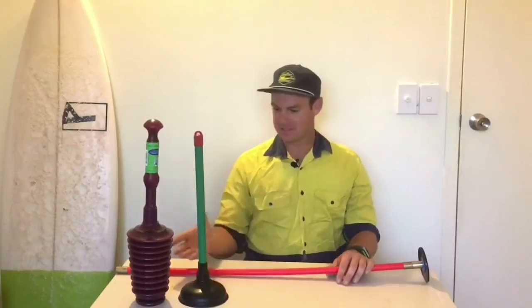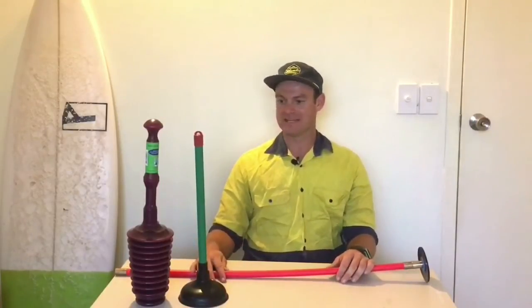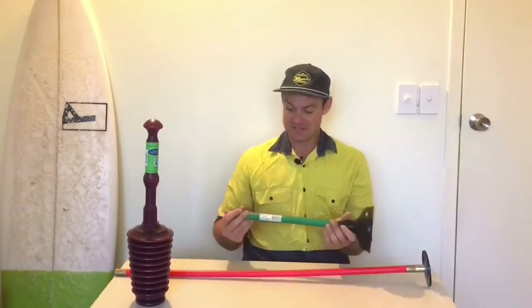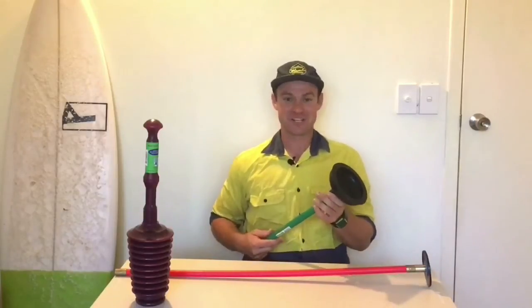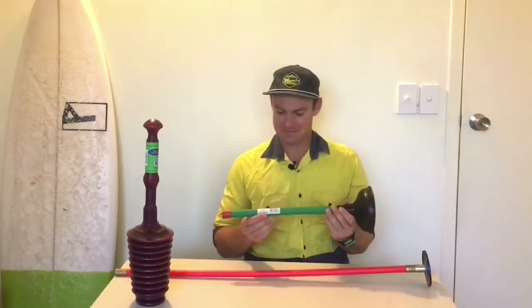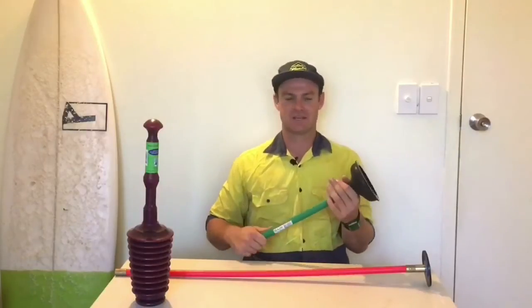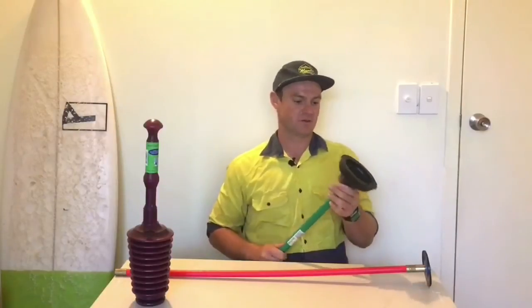So we've got three different plungers here. Three different plungers do work to an extent, but if we want to pick one that's not really meant for it, we're picking this one. I've seen some people try to fluke it through — usually it ends up in a pile of mess. This one's mainly for basins and sinks; it's not for these heavier-duty sort of clogs in the toilet. So we'll get rid of that one for now.